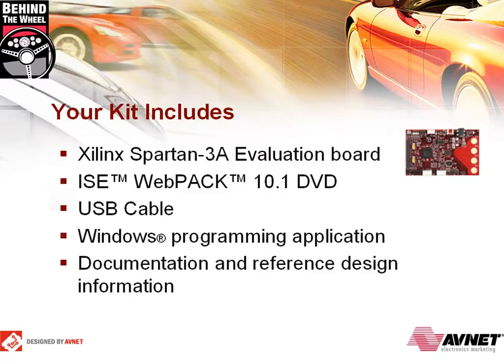The Spartan 3A Evaluation Kit is an easy-to-use, low-cost platform for experimenting and prototyping applications based on the Xilinx Spartan 3A FPGA family. Your kit includes the Spartan 3A Evaluation Board along with the ISE Webpack DVD. This DVD provides both Webpack and the evaluation version of EDK for MicroBlaze, a USB cable, and the Windows programming application.